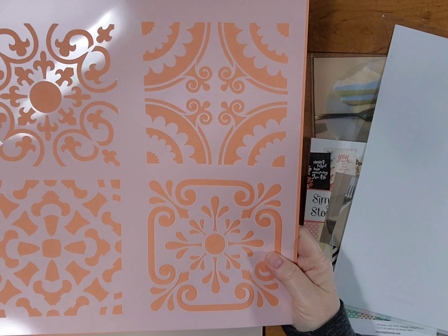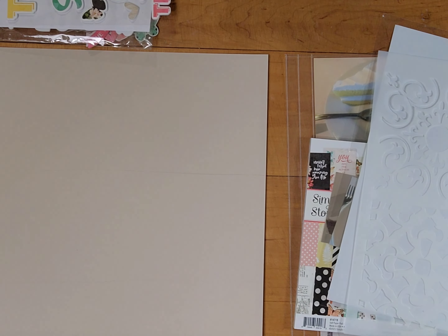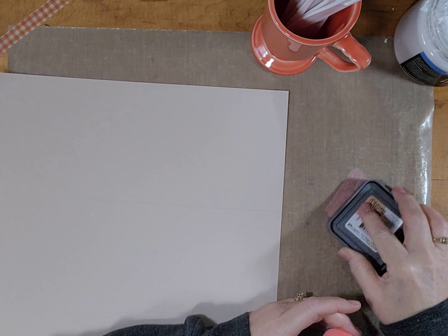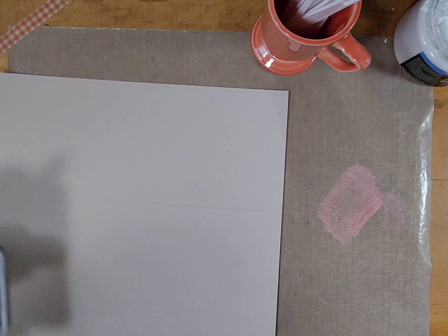I decided I'm going to do some mixed media. I'm going to use this stencil that I picked up from the free table at a crop I was at recently, and I use some distress oxide inks. This one is the taffy color — I can't remember the exact name. The other one I add is ripe persimmon.